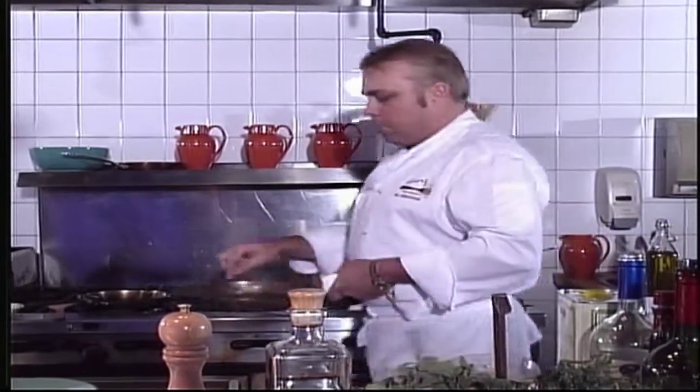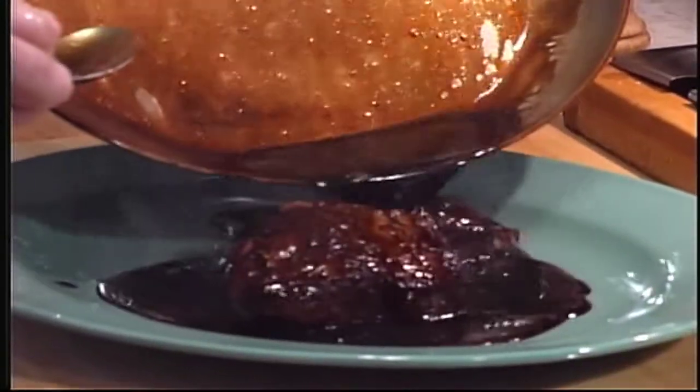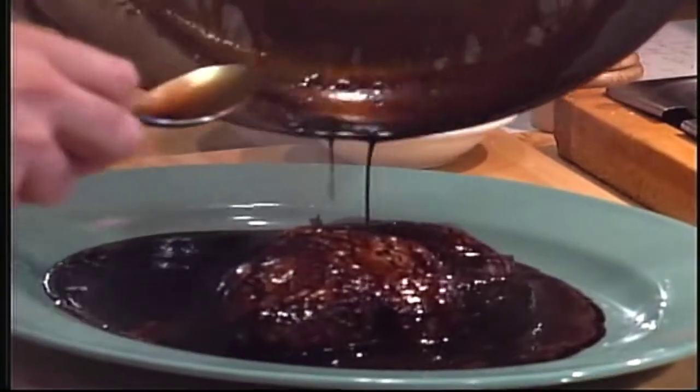Then we go over to our beef tenderloin, which is ready to go, and we pour that mixture over top. And here's today's recipe: balsamic glazed beef tenderloin.